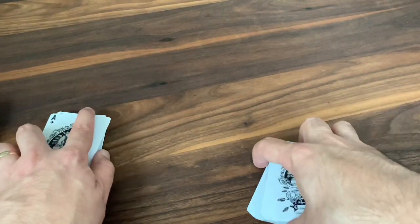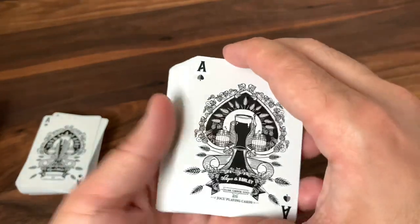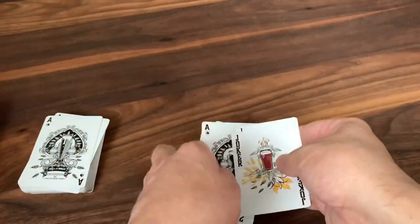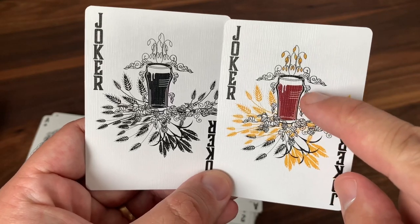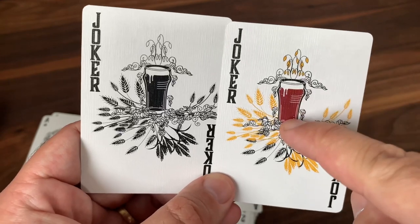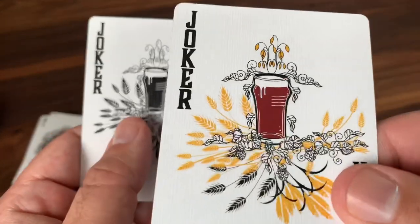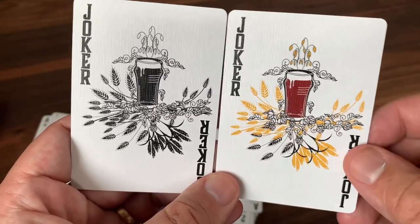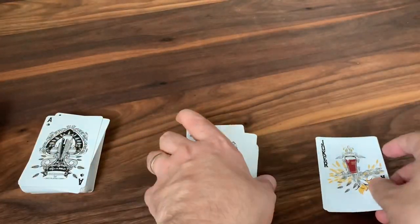Now let's look at the deck itself — we're going to start with the Deep Amber Ale version. You get a pair of jokers. They feature another type of beer glass — this one's a European pint glass, you can tell by the little bulge on the side. One is in full color with that amber beer and some pops of color with the yellow on the barley, and then one in black and white, featuring a pint glass sitting in a sort of bed of hops and barley, with joker in the corners.